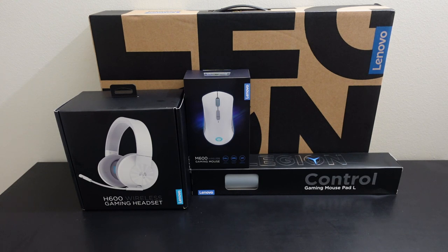Today we're just going to do an unboxing, an overview, and then give a couple of first impressions and sign off. If you have any questions or comments, leave them in the section below. All right, so we're going to start first with unboxing these accessories.